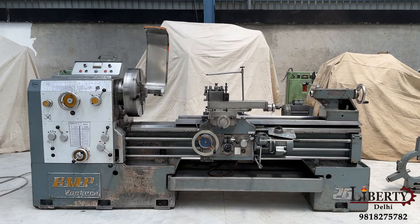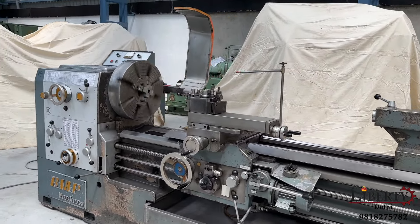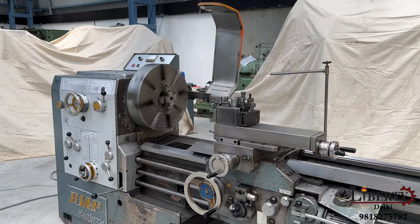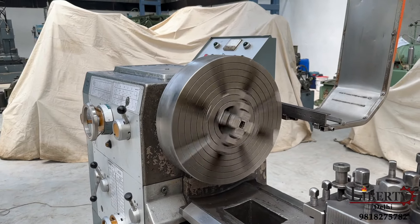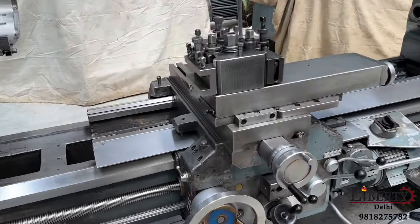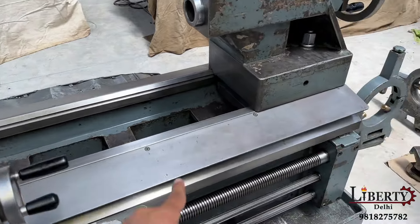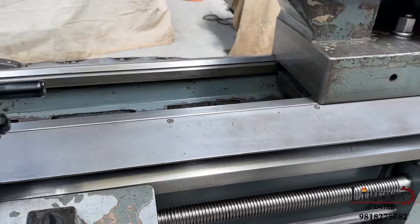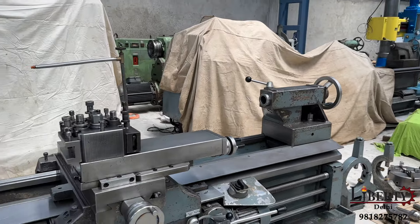BMP make heavy duty lathe machine in excellent working condition. This is a made-in-Italy lathe having rapid travels on the longitudinal travel of the carriage. This is a very heavy duty machine having two different beds — one bed up and one bed down. The lower bed is only for the center, and that is why the condition of the bed of this machine is very good.